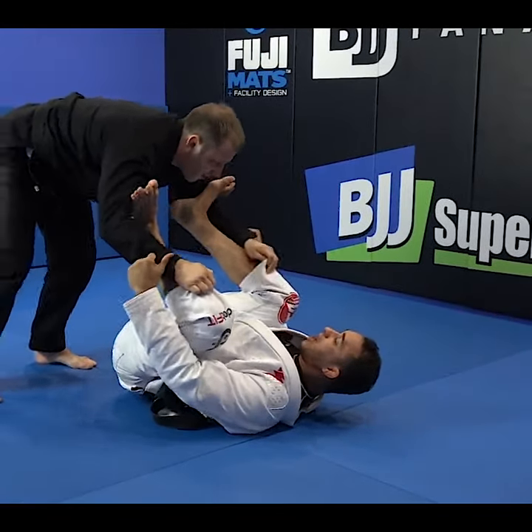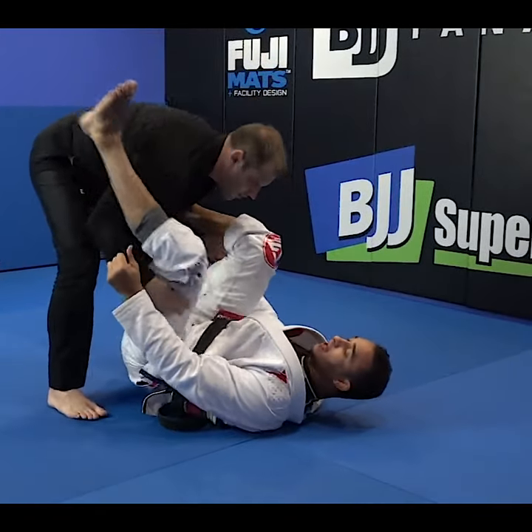Start from here. First one is pop it up, right back to the spider guard.